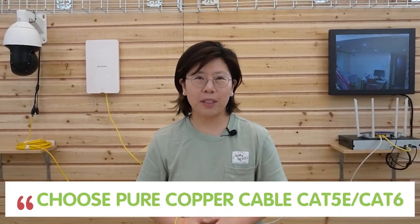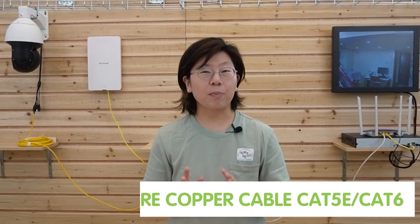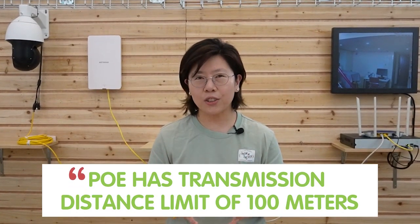I'm going to wave my hand to show it's a live video, so the whole setup is done. For POE connections, make sure you choose a pure copper cable like CAT5E or CAT6, because pure copper has superior conductivity and provides stable power delivery. Also, POE has a distance limitation of 100 meters. If you need to connect a device beyond 100 meters, I recommend using a POE extender to extend the distance by another 100 meters.